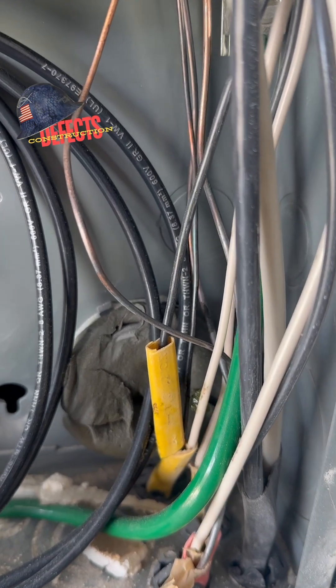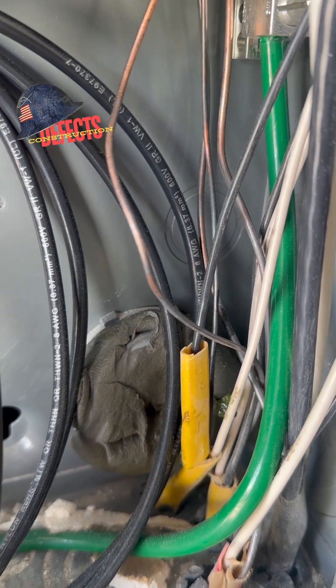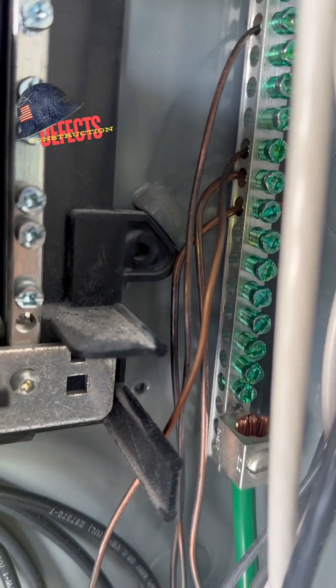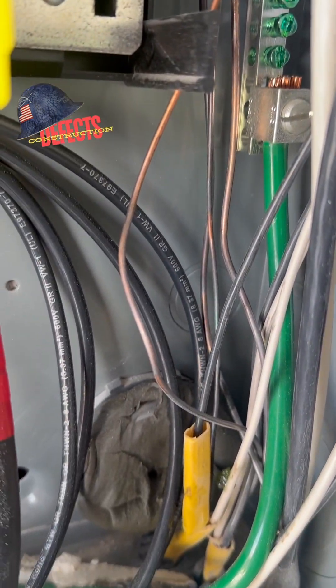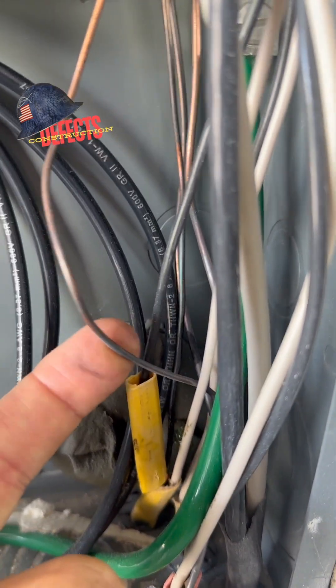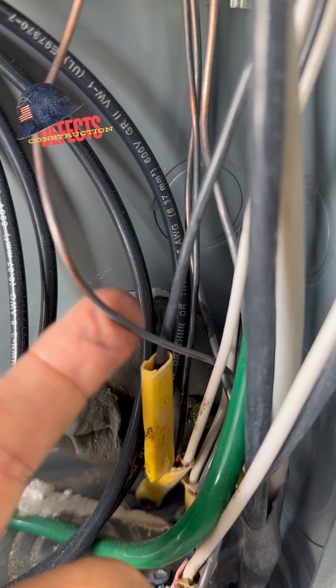But the most common cause I've found — and it's kind of undocumented — is a bad ground. Outside, the ground clamp may be loose, or the soil is too wet to hold a ground. Whatever the case, this is something I run into time to time. On new construction it's kind of rare, but these guys put in a generator and I think the generator company screwed up the ground path.